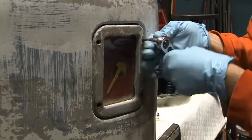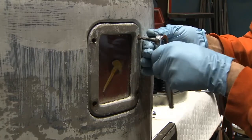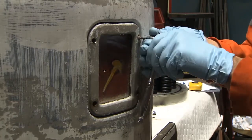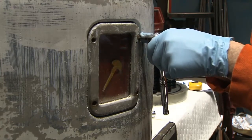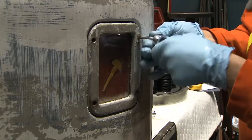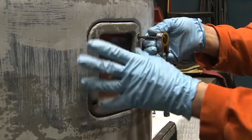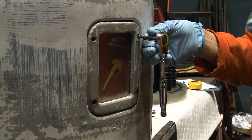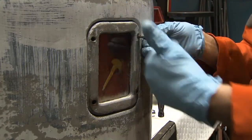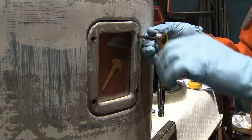When a screw is completely stripped or corroded to the point where it cannot be removed this way, one alternative would be to drill the head of the screw off using a drill bit the size of the screw head, and then after removing the other three screws, remove the level gauge. At that point, the remainder of the corroded screw would be exposed enough to grasp it with vice grips and remove it.